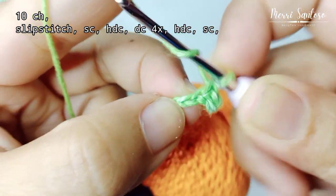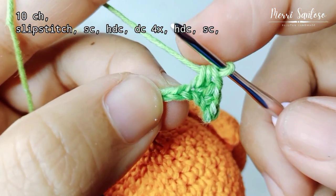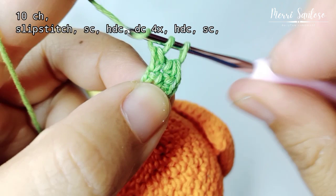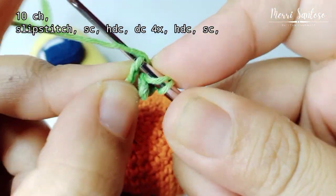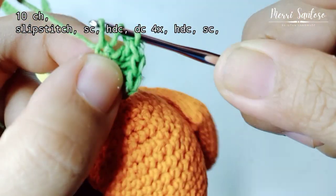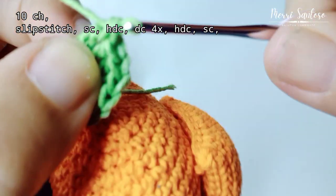Then half double crochet. Then make double crochet in each hole, 4 times: one, two, three, four.